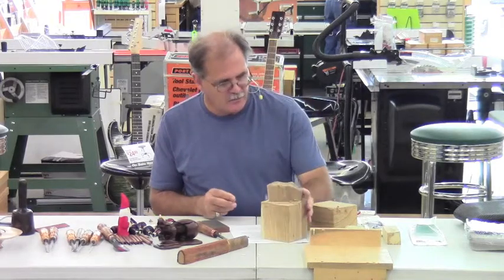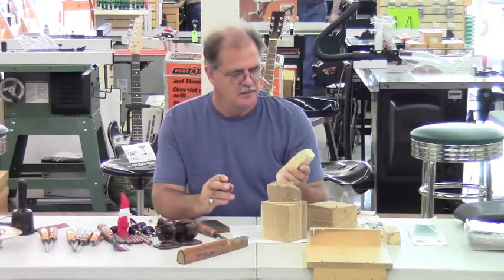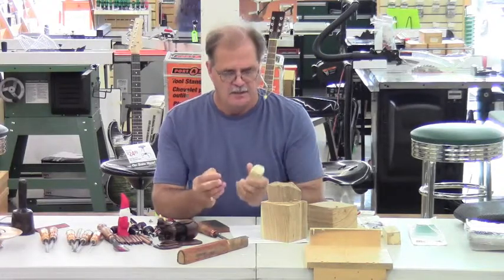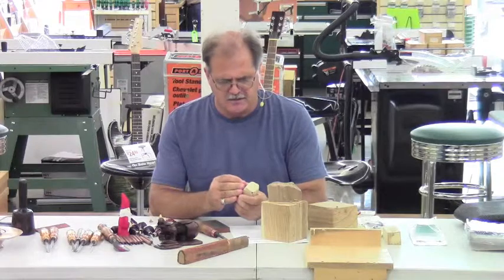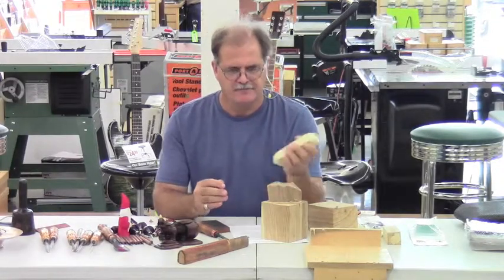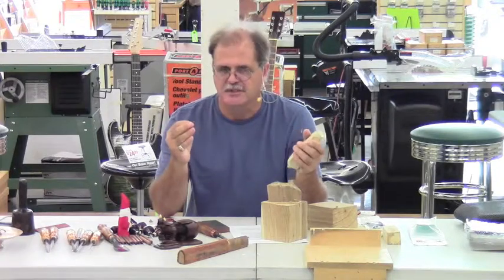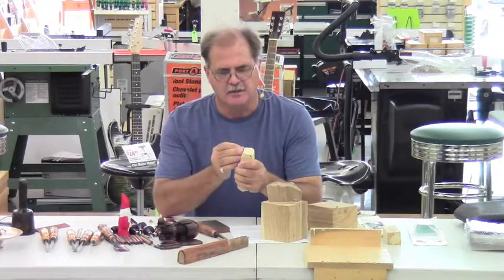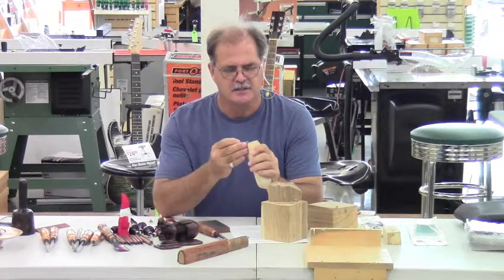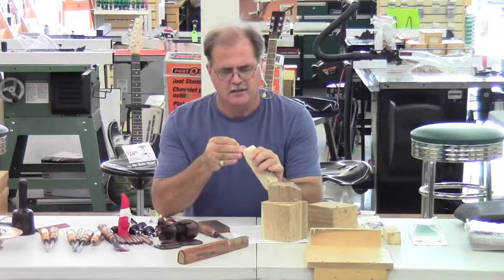As a beginning wood carver, I would suggest one of three different types of wood. This is tupelo, and this is what wood carvers who carve ducks use — if you're five feet away from these ducks you can't even tell whether it's alive or not. They do such a great job carving tupelo. It paints really well and just carves really nice.